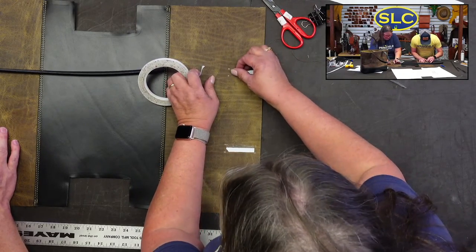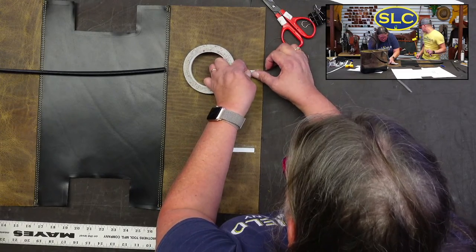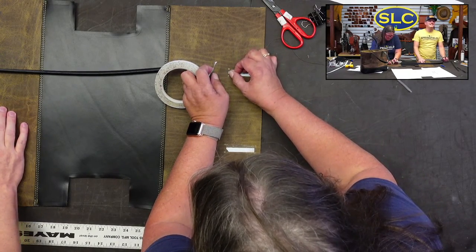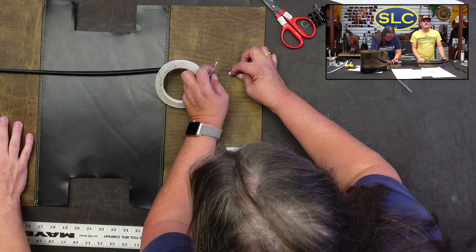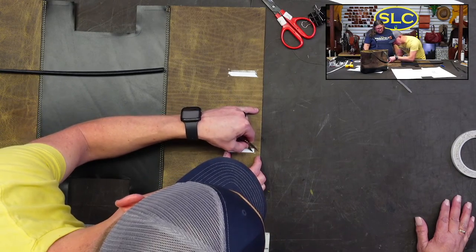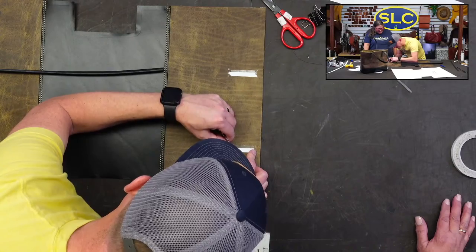What would you charge for a purse like this? I'd probably do a bag like this for around $150 with the bottom panel, but without the liner. With the liner it would have to cost more since I'd have to pay Terry to do the liner. Connie says $325 for lined bags, and Jessa Farnsworth says $150 for unlined.